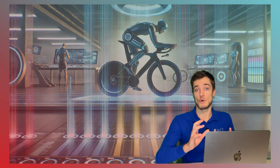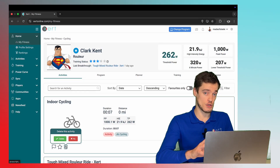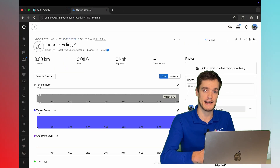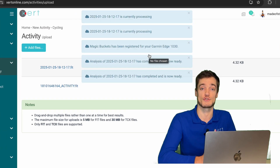An important note: if you aren't seeing the registration notification in your Xert account, it's possible that the activity was synced to Xert from Strava. To resolve this, you can delete that activity in your Xert account, and then grab the FIT file from your Garmin device, or download the activity file from Garmin Connect, and upload it directly to Xert to complete the Magic Buckets registration.